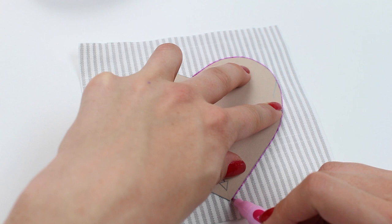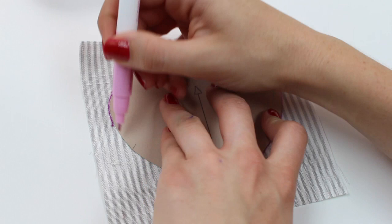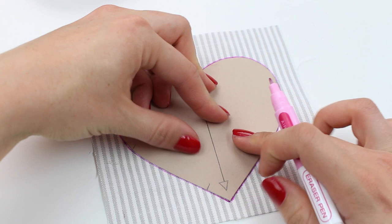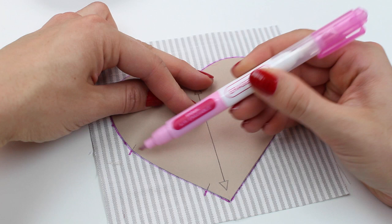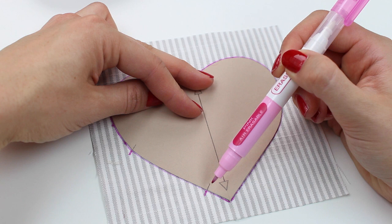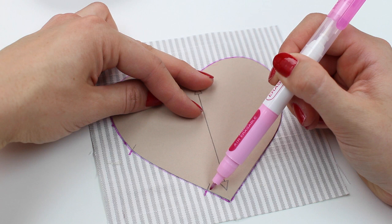The templates don't have any seam allowances on them, so we'll be adding those in a moment. The other thing you need to mark are the little notches on the template. You want to mark these because this is an area that we are not going to sew — between the two notches we're going to leave this open so that we can turn the heart around after sewing and then stuff it. Be sure to mark this opening; we've positioned it so that it's on an easy point of the heart.